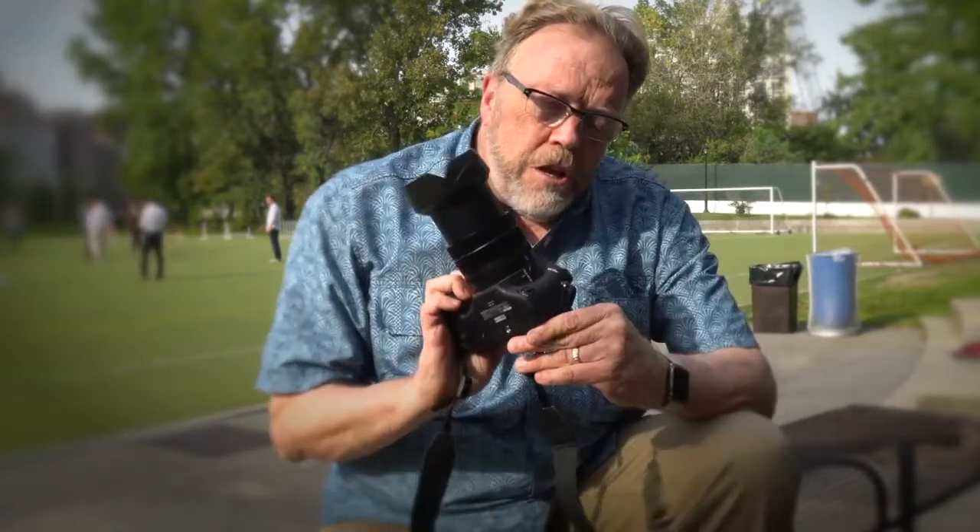Hi, I'm in New York City today for a Sony event, launching the new RX10 IV. This is a new generation of the RX10 series, and it's a sweet camera.